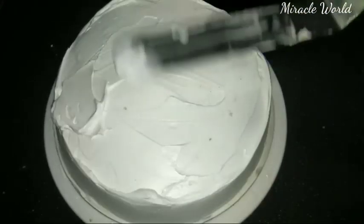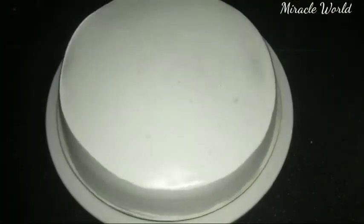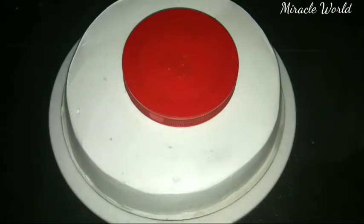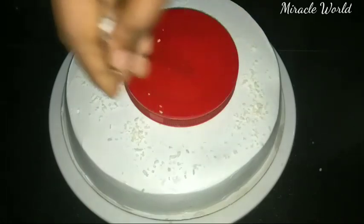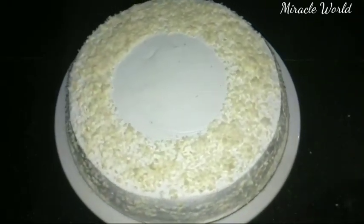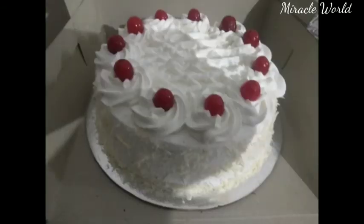I'll cut and level the layers, then apply icing on top and the sides. I added white chocolate on the sides and placed it in the freezer to set. For decoration, I made a simple rosette flower using a piping nozzle.